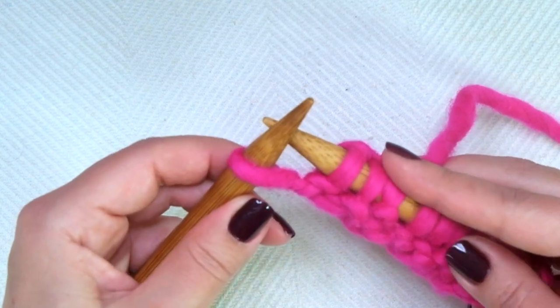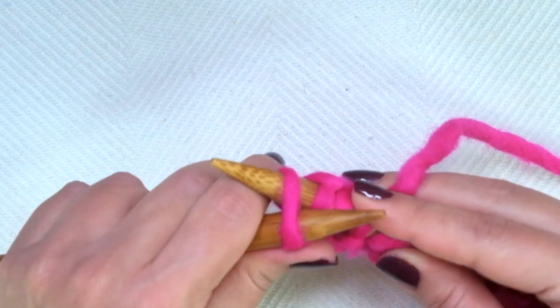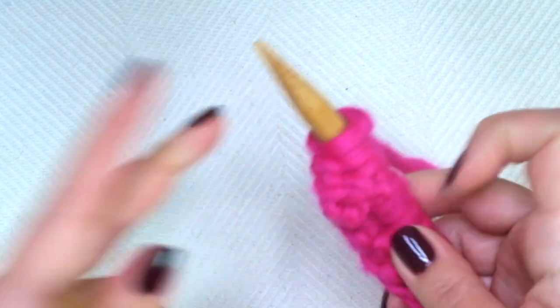But only on this first row, I like to work it through the back loop. So knit the last one through the back loop, and this way we can avoid a huge loop there.